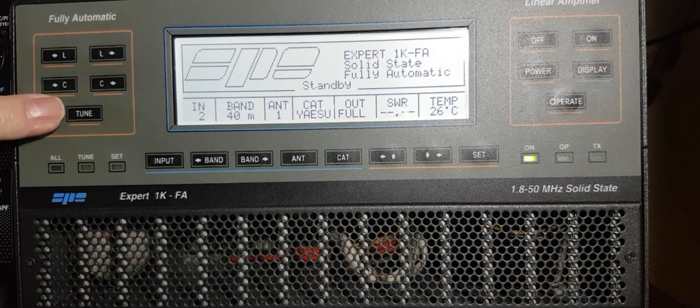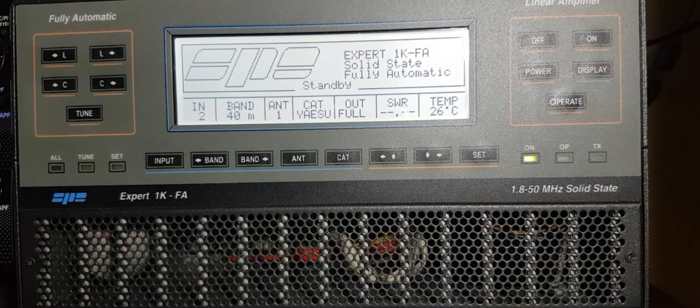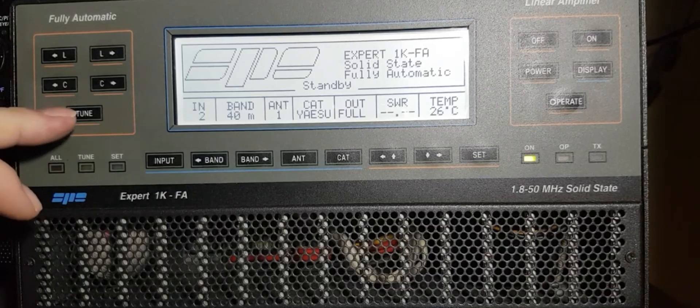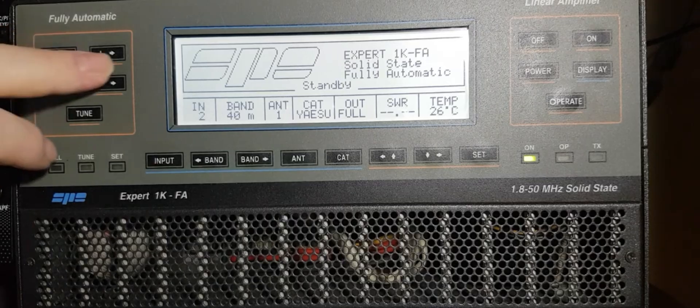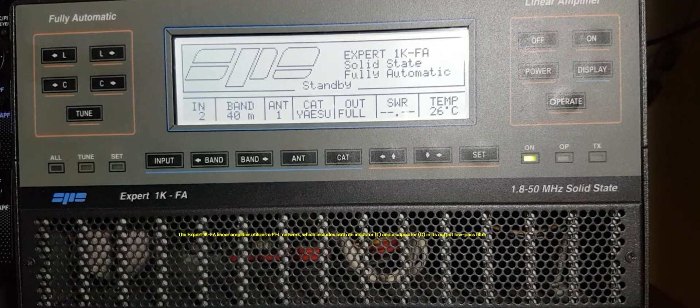You've got a tune button - there's a tuner built in. You can have it set on manual but I usually tune manually. These are your L and C buttons to tune the amplifier.